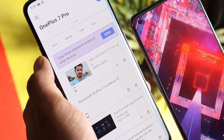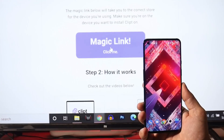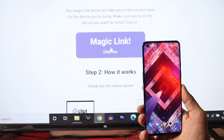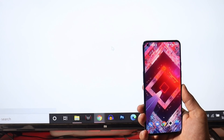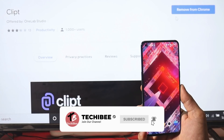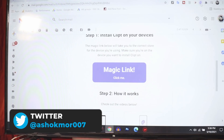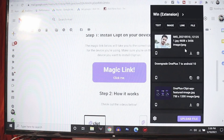This is how it works on Android devices. Now let me also show you how it works on Windows PC. On your PC, open the Google account which you signed in with on the Clipped app and open the mail you received earlier, where you'll find a magic link. Just click on that and it will install an extension on your PC. I have already installed the extension. After you install it, you can access that extension from here, and you can also see all the files which I sent from my OnePlus 9 are available on my PC.